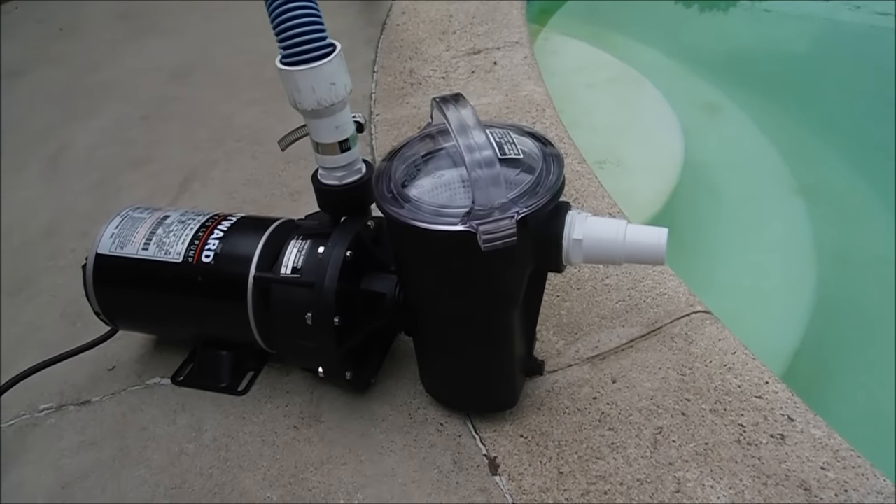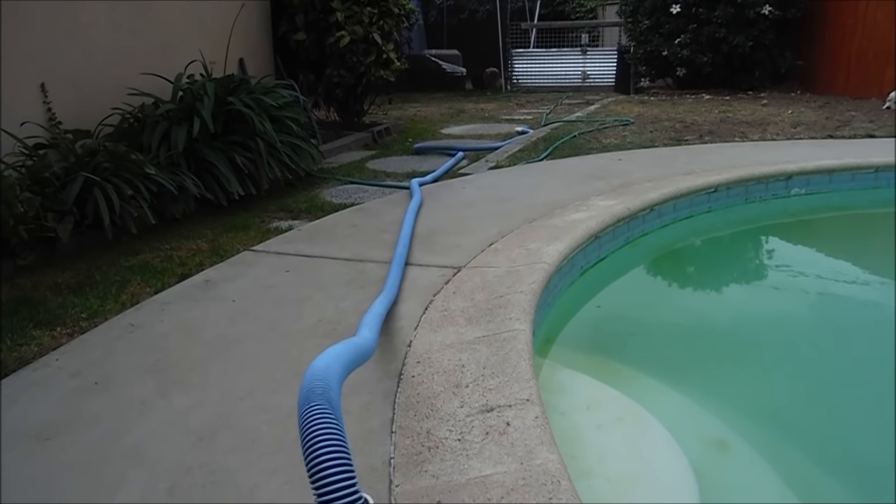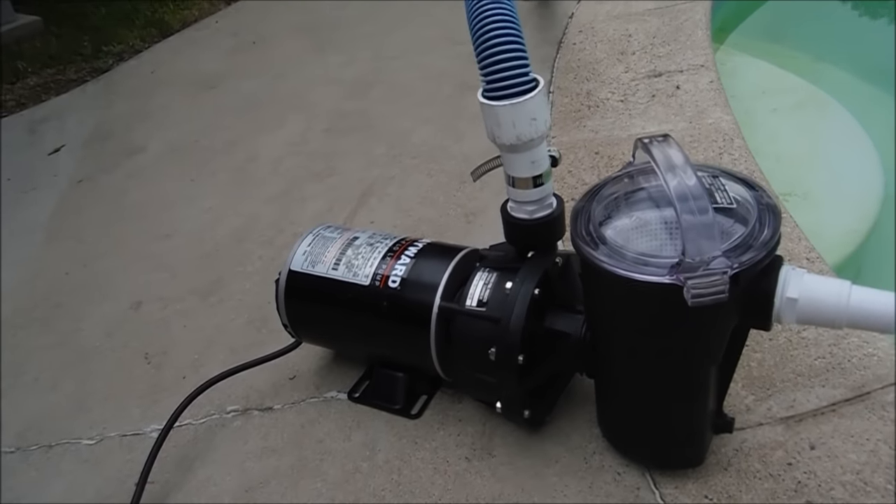Now it's ready to go. I'm going to hook my vacuum hose up to the front and vacuum out the pool. It's going to run off here into the dirt area. If you have a drain, go ahead and put this hose into the drain. You're going to lose some water in the pool, so top it off.